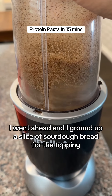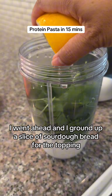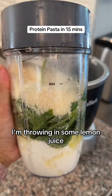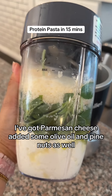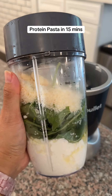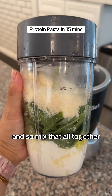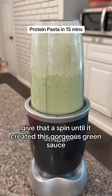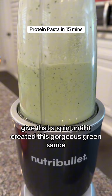I went ahead and ground up a slice of sourdough bread for the topping. And then for the sauce, I've got cottage cheese, basil, I'm throwing in some lemon juice, I've got parmesan cheese, added some olive oil and pine nuts as well. I mixed that all together, threw it in the NutriBullet and gave that a spin until it created this gorgeous green sauce.